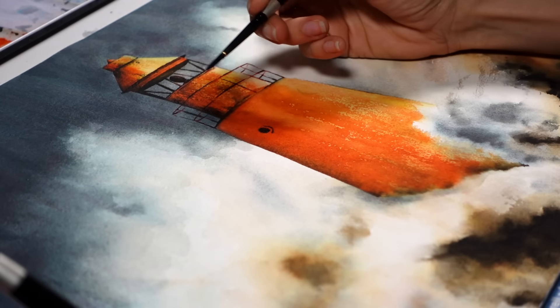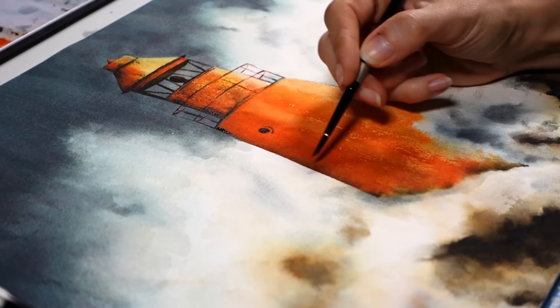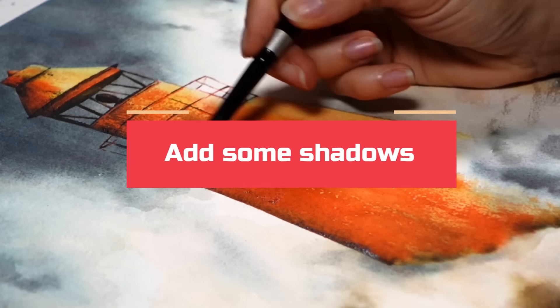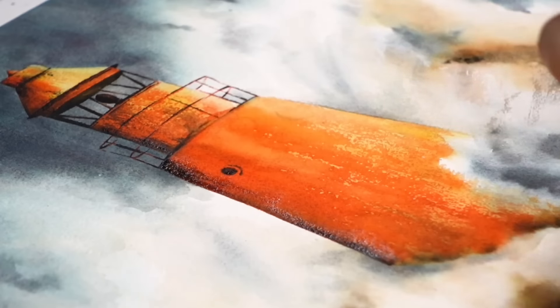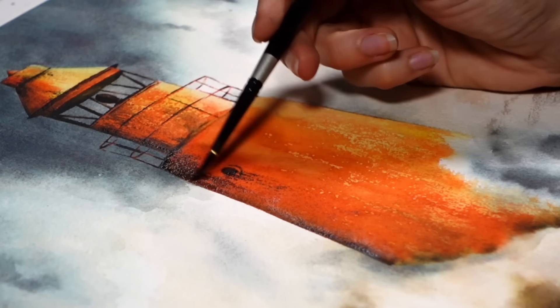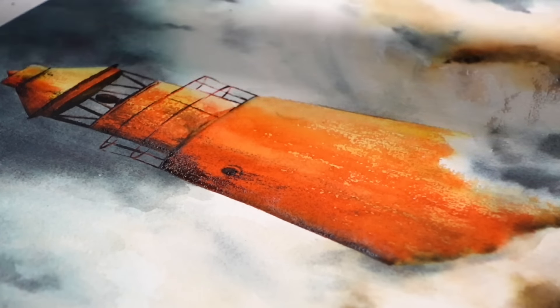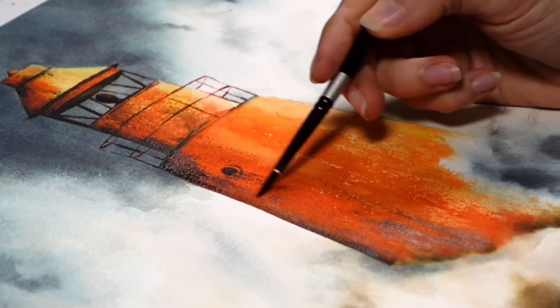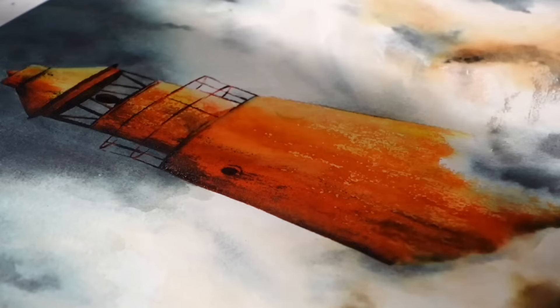Tell me in the comments if you're more on the messy side or the neat side when you paint — you can just comment messy or neat, and we'll see which type of loose realism you are more of. So we saw that keeping paper white highlights, then layering, and then adding vibrancy are all important, but adding shadows can be what makes your main subject pop the most. It's very obvious here on the lighthouse because it helps each part become more defined. Ideally, you want to keep shadows for last, like I just did, and don't be afraid to create some mud when you overlap colors onto one another.